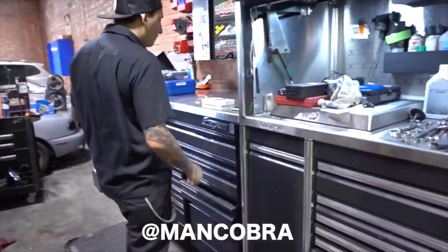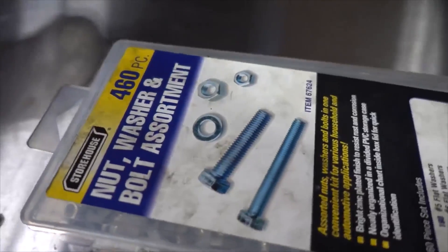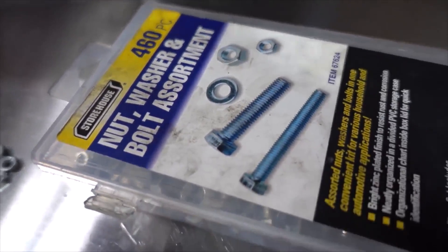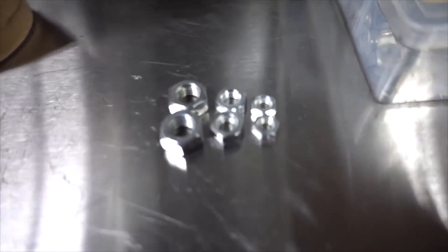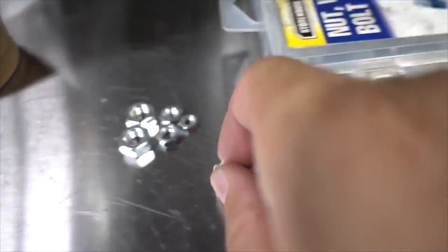Luckily, Cobra had a bunch of nuts and washer-bolt assembly kits, so I just grabbed a few. As you can see, there are different size ones — I'm going to try the smallest ones first and see if that works.